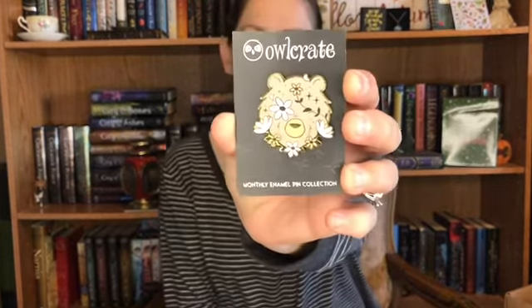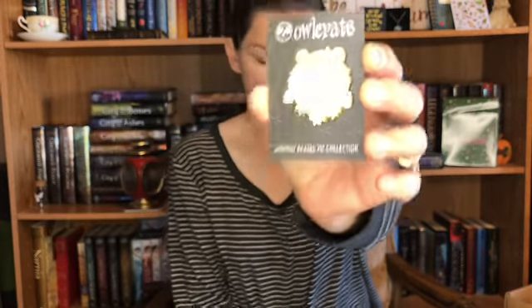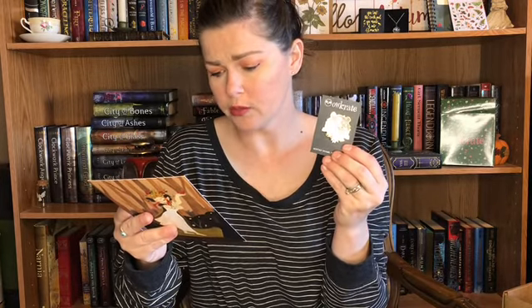Next is the pin, which is super cute — I absolutely love it. If you're anything like us, you'll soon adore the magical bear that accompanies the main characters on their journey in 'Among the Beasts and Briars.' Morgan Barrett's shop used it as inspiration for this lovely enamel pin she created to accompany the book. That is so cute!